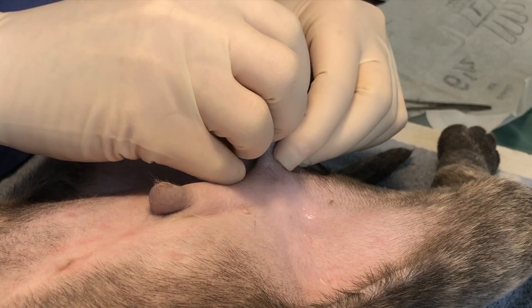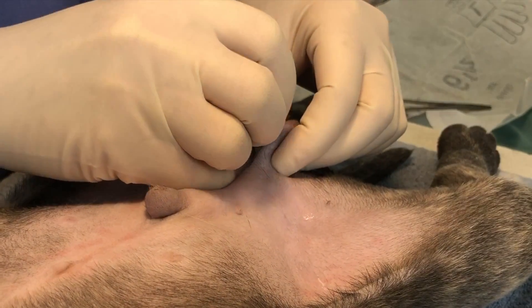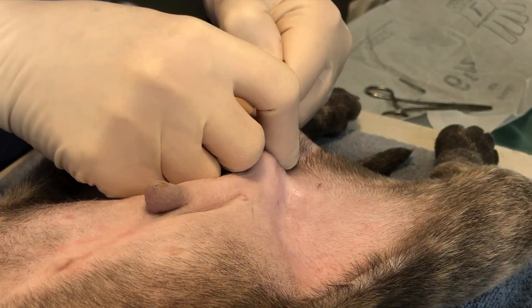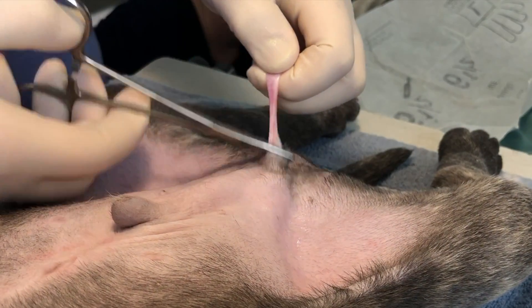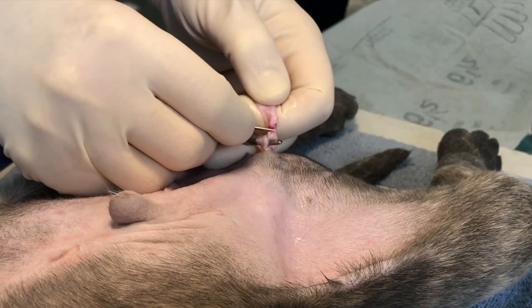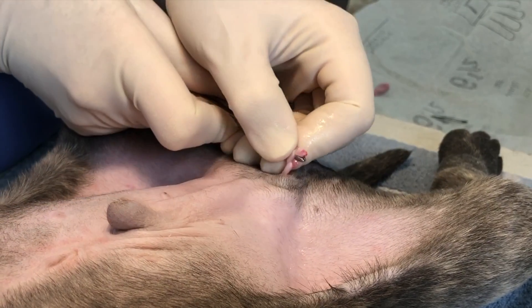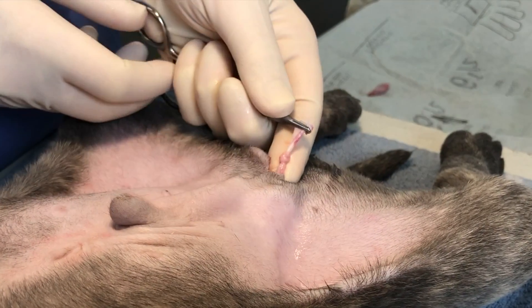The first testicle is held between the thumb and fingers as an incision is made on the midline of the scrotum. With manual pressure, the testicle is exteriorized and fat is stripped away from the cord. A closed castration is performed by auto ligating the cord using a hemostat. Once the knot is formed, a blade is used to cut between the hemostat and the testicle, removing the testicle and allowing for the knot to be completed. The knot is secured and inspected and released into the abdomen.